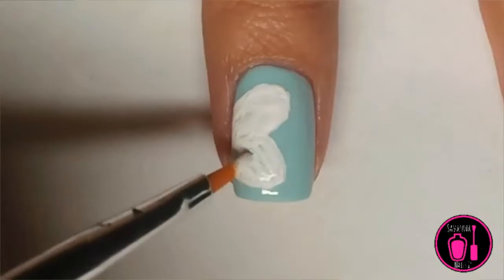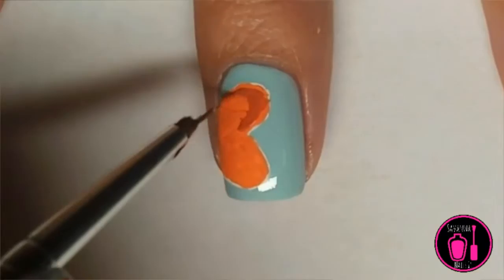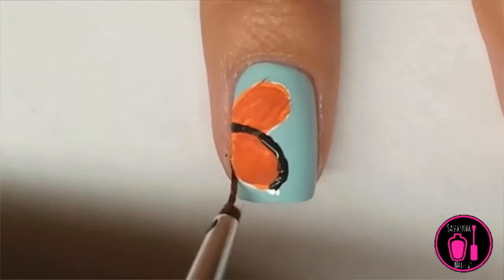Now paint over the white acrylic paint with orange acrylic paint. Using a darker shade of orange, I'm just using the detail brush to kind of fade the dark orange in with the lighter orange to give some detail, and then I'm using black acrylic paint and the same exact detailing brush to outline the butterfly wings.